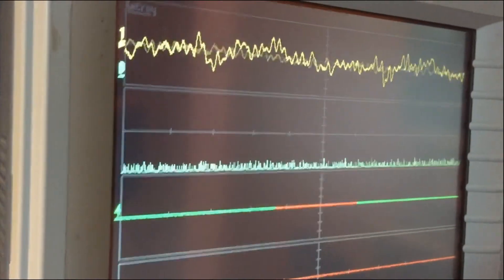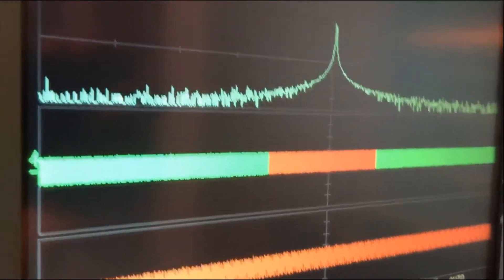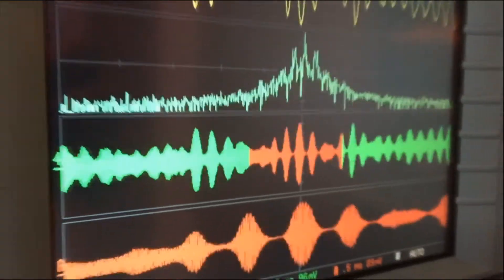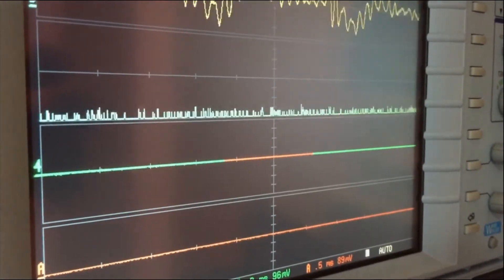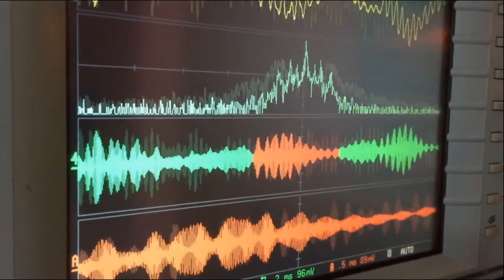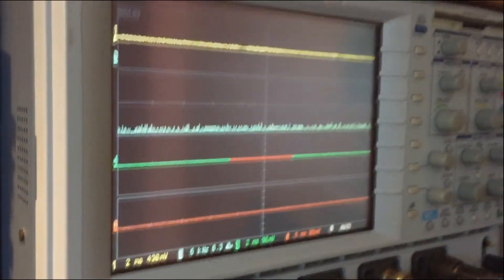Here we go. Audio 1, 2, 3, 4. As you can see, every time I key up — audio 1, 2, 3, 4, 5 — you can observe the VFO wind effect on the spectrum analyzer.